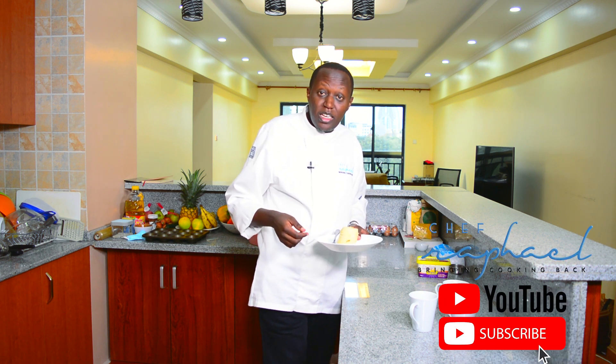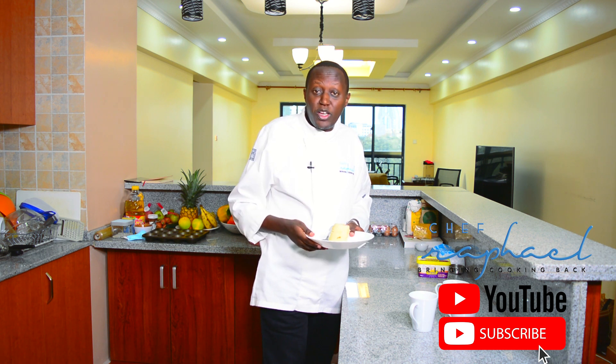I hope you learned something today. I'm Chef Raphael. Make sure you subscribe to my YouTube channel to be updated every time I have a new recipe out on YouTube. I'm also on Instagram, Facebook and Twitter.